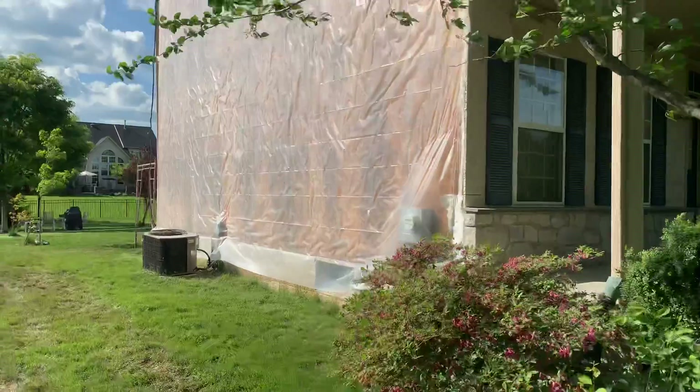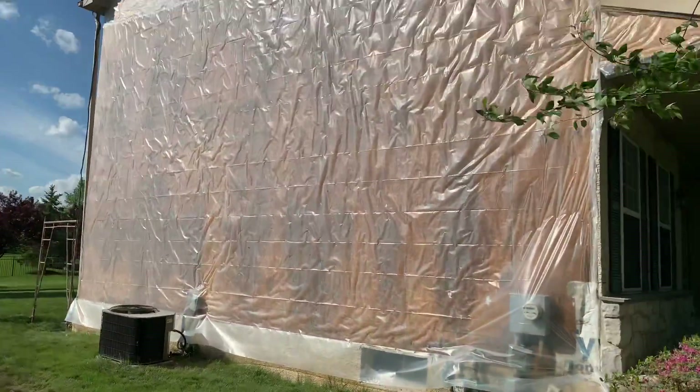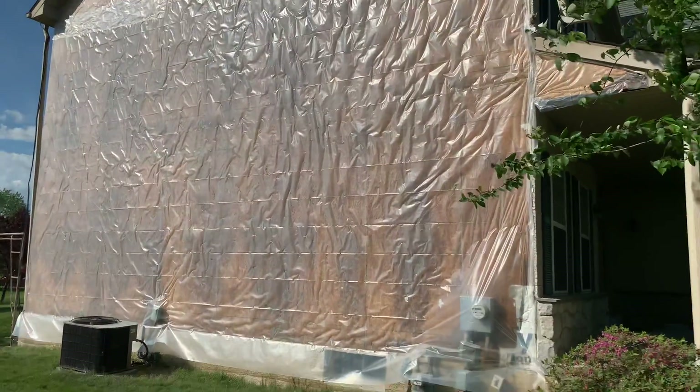The reason why I'm doing this video is because I would like to show you this wall. As you can tell, this wall doesn't have any openings at all.